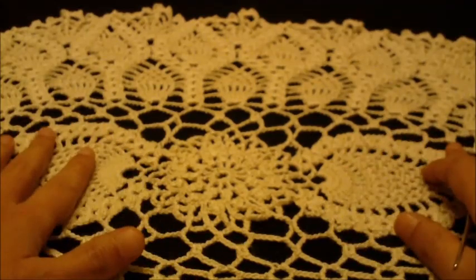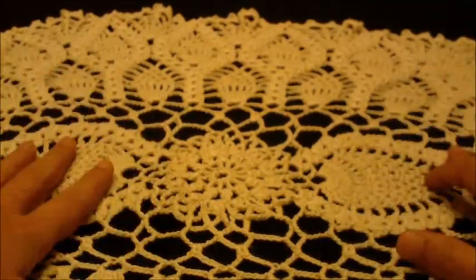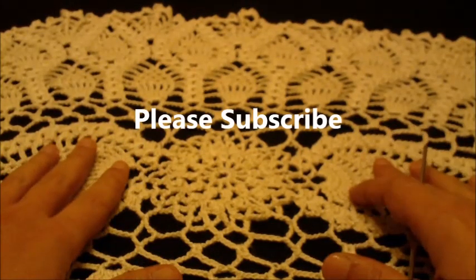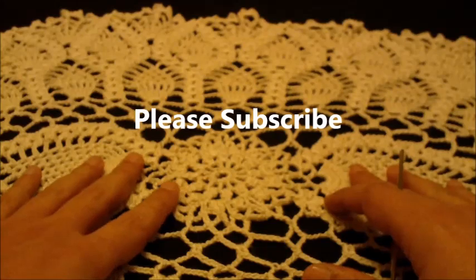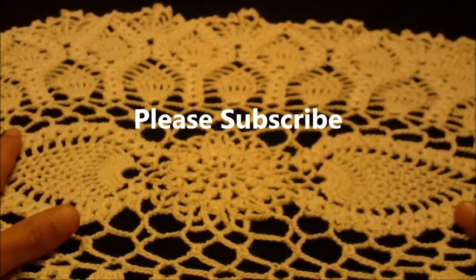I will post a photo of this doily, the full project, shortly and I hope you enjoy the tutorial. Please subscribe for other video updates and let's begin our project.